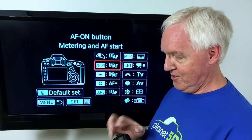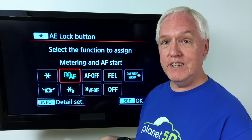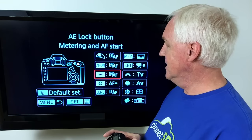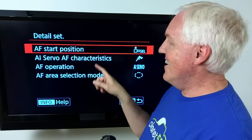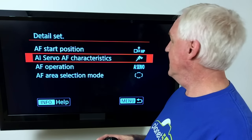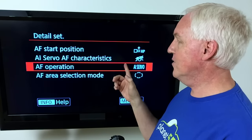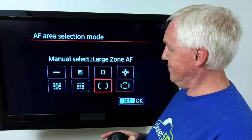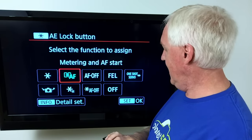Now let's go down to the star button, or asterisk. Notice we can do the same thing we just did. Let's say I go in here and I do metering and AF start, then press info. I can pick the registered AF point as the start position, set this to AI Servo — since I had single shot on the other button — and choose a different area mode. Then press menu to go back and press set.